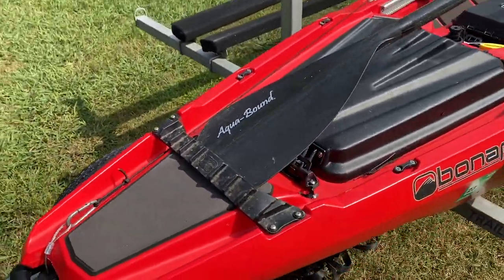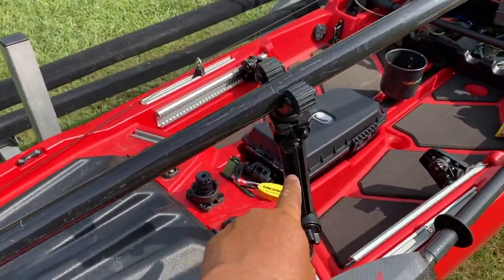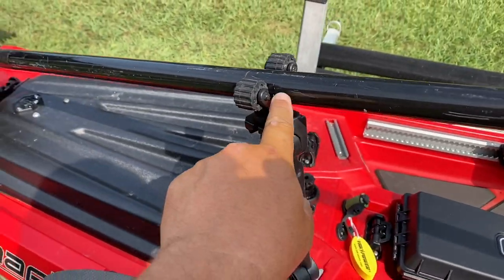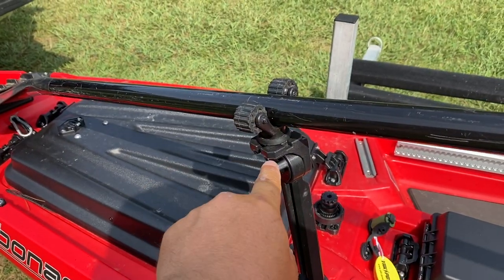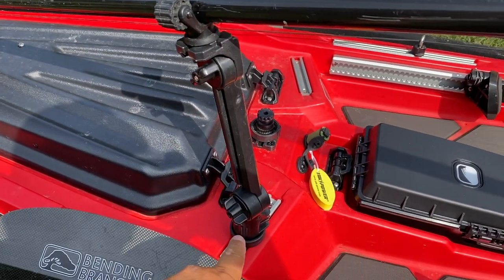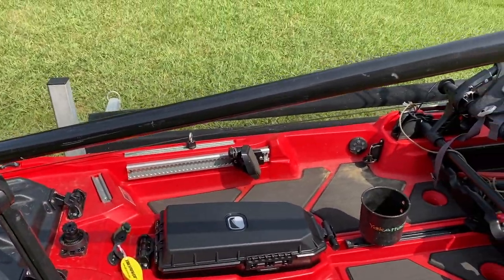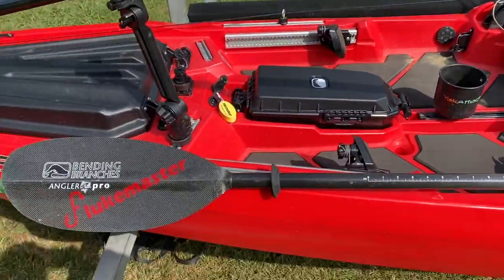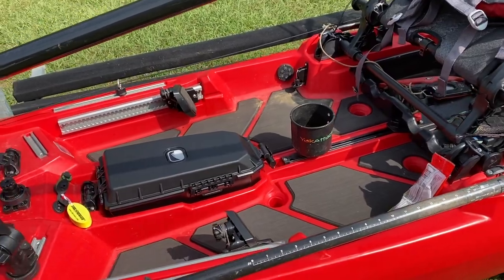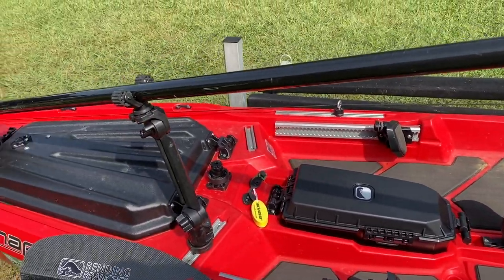Moving on back, I've got a YakAttack extension pole — this is a new mount from YakAttack allowing you to put some of the older stuff on there. I've got the roto grip on there, a 90-degree mount, and then your standard lock and load mount right there. That'll hold my stand-up paddle while I'm standing up; when I'm paddling I'll have the big one there and switch them out as I go.